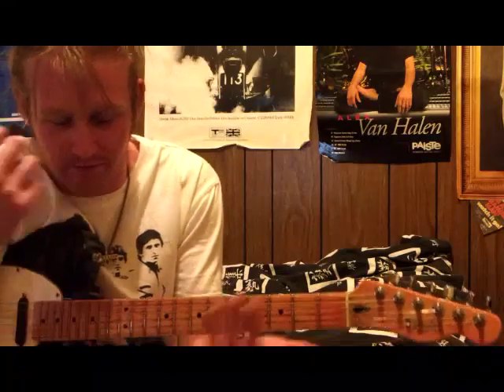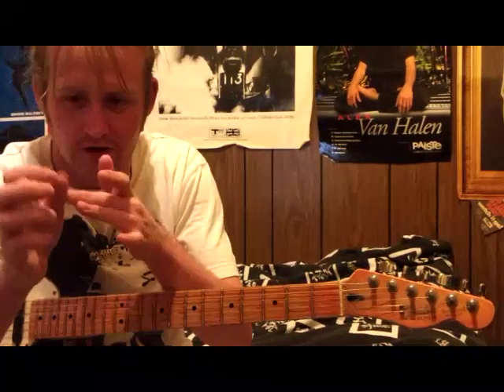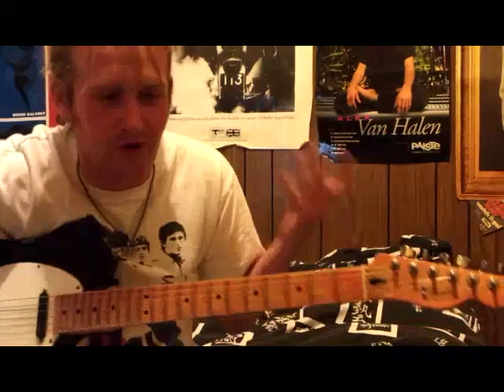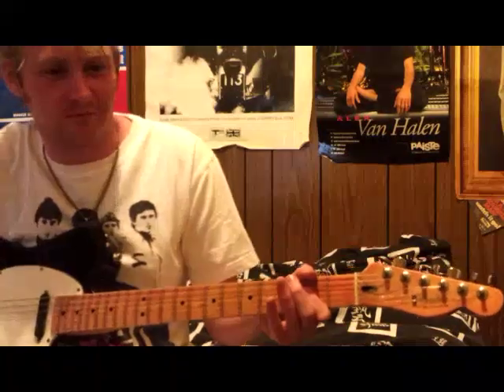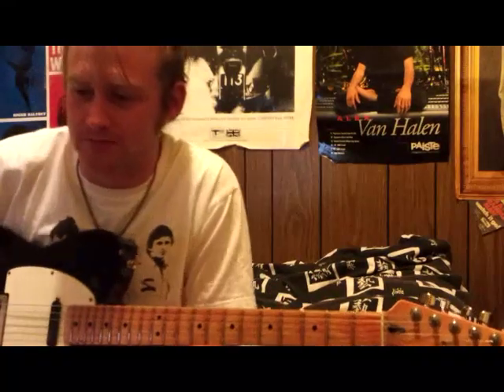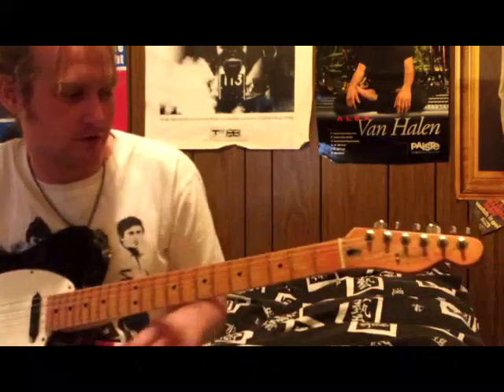He kind of accentuates certain notes with - where the knuckle is, on the bottom part, there's like a hard bone - and he kind of slapped certain notes with it, which is what made his rhythm playing so cool. And even when it got faster.